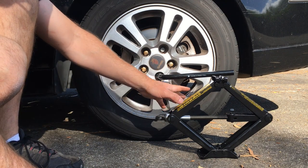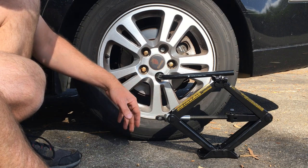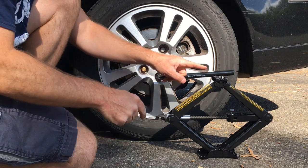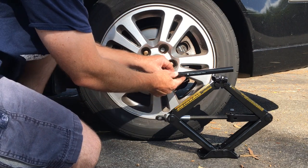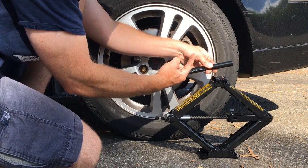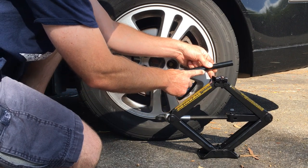I've oriented the scissor jack this way just for purposes of the demonstration so you can see it in action, but because of that I'm going to start the contact point fairly close to the lug, because the relationship of this point and the lug wrench will change as it goes up. In other words, as this goes up and the lug wrench turns counterclockwise, this contact point should be going this way.